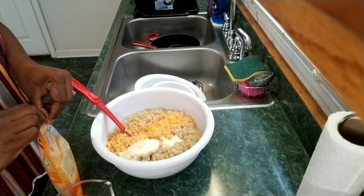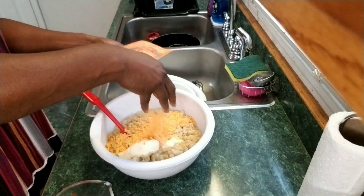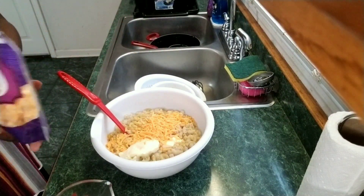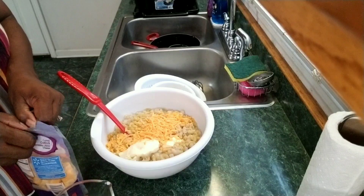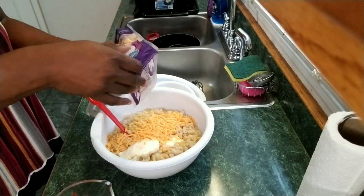I'm going to add more shredded cheddar. You can add as much cheese as you like and as many different cheeses as you like. I'm going to add some Colby Jack cubes to the mixture — Colby Jack cheese, I love this cheese.